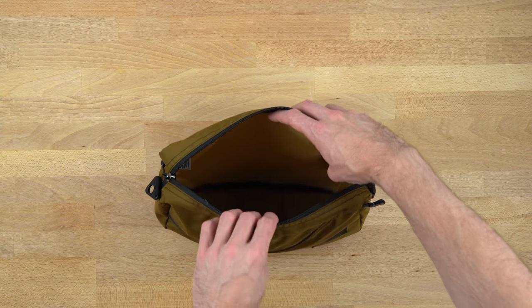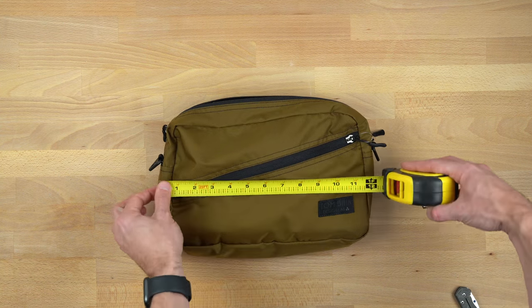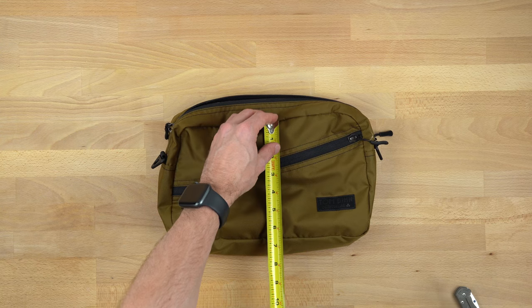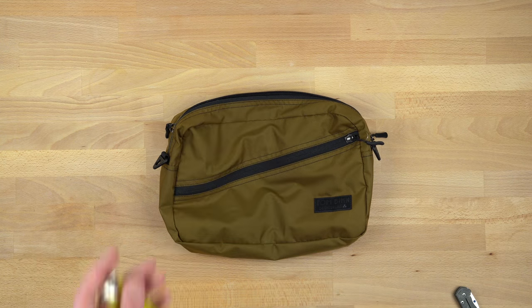Getting out the tape measure — it's about 11 and a half inches seam to seam, and about 7 inches tall.